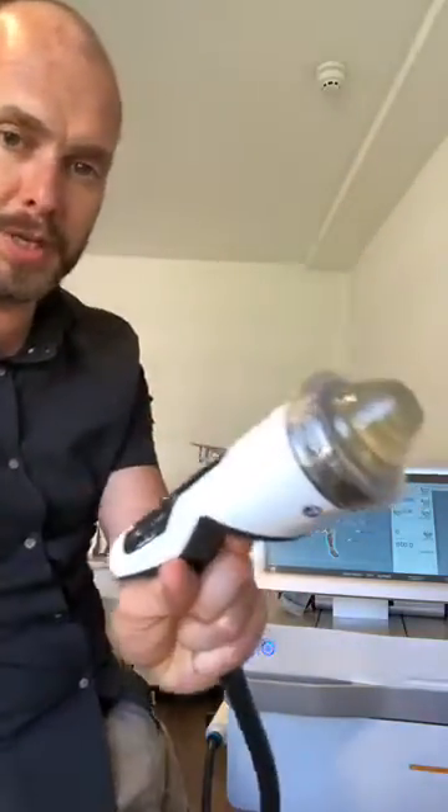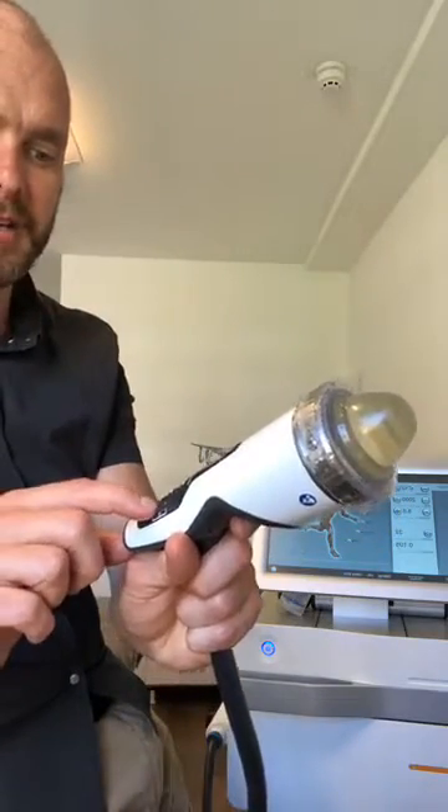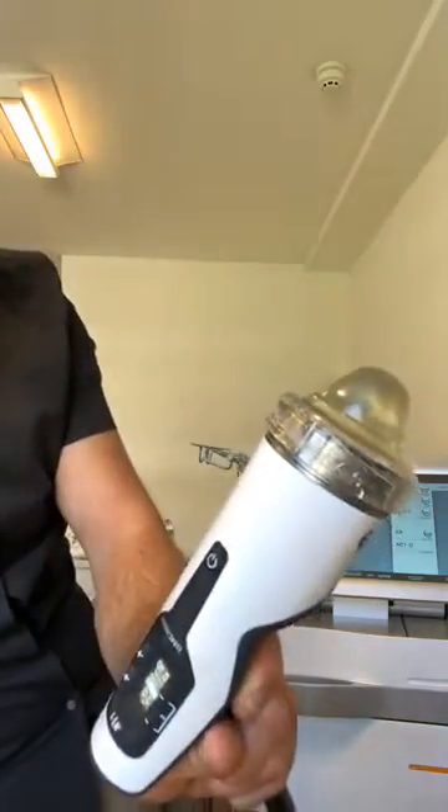It's a much slower clicking sound audibly — we're on six hertz there, and you can come right down to about three hertz. So the treatment takes a lot longer.